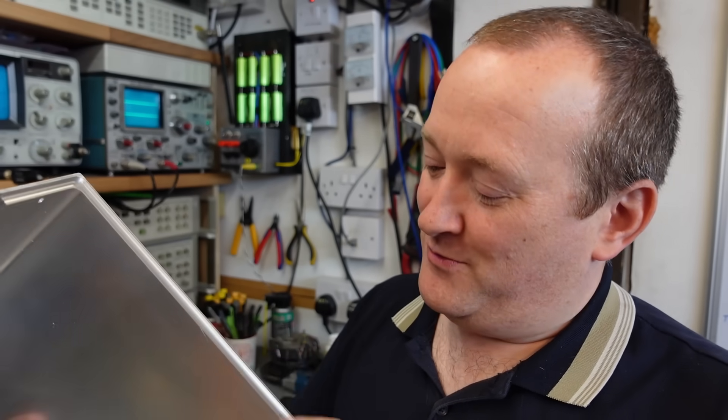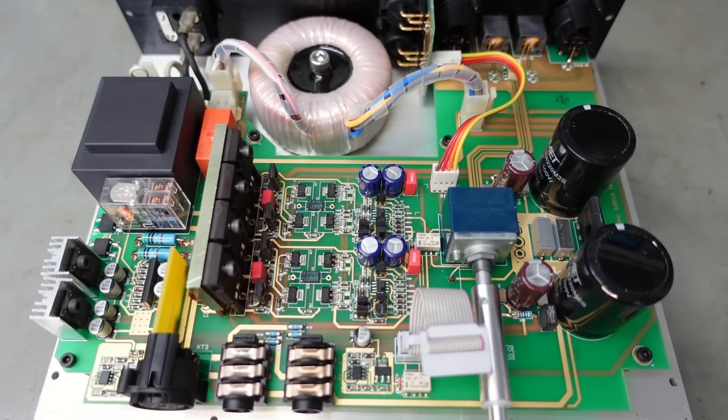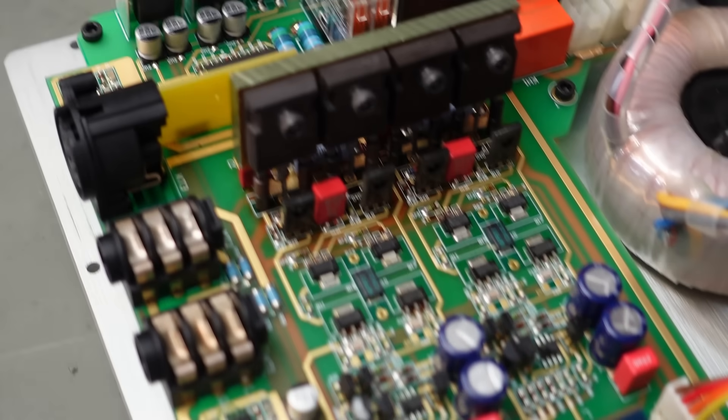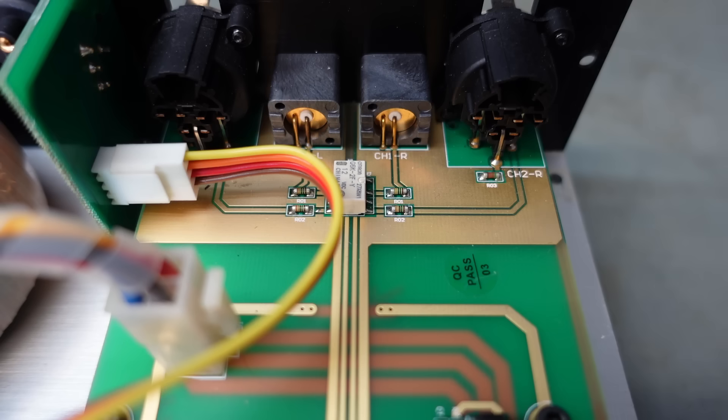Look how thick this lid is - wow. They've even had to machine recesses for the capacitors. But look at that - absolutely stunning little board. Look at this gold plating on there - beautiful. That's some very attractive signal routing around there.